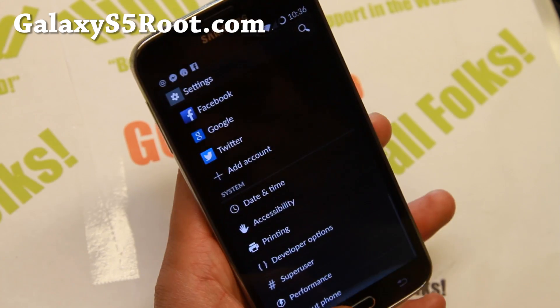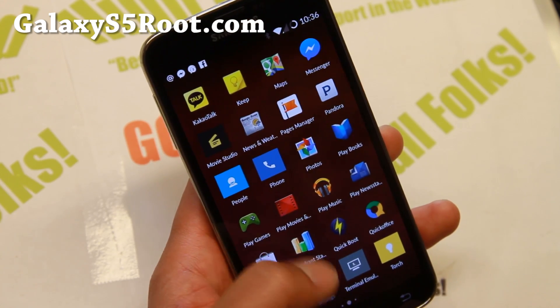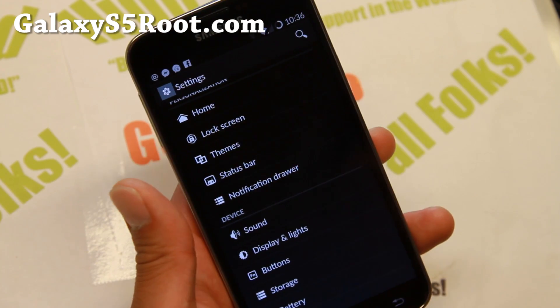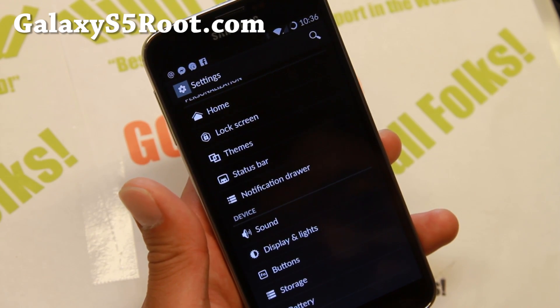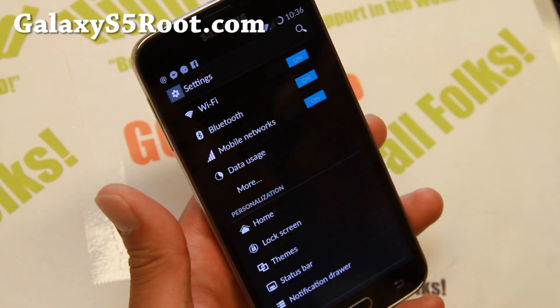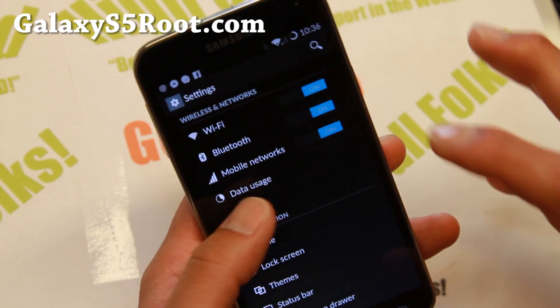I really like the performance of this CM11. It's still unofficial so you may still find some problems with it, but so far phone calls are fine. Sometimes the phone dialer freezes like once every ten times, but the phone still works — it just kind of freezes for a couple of seconds.